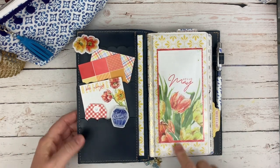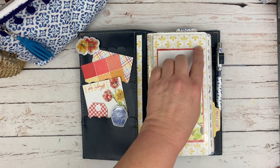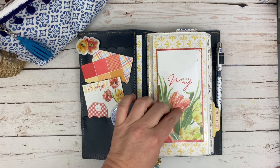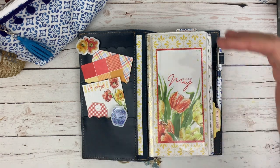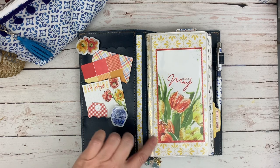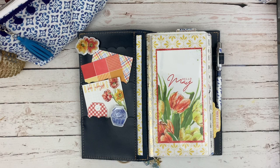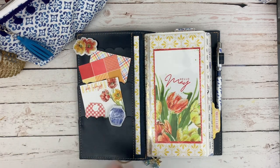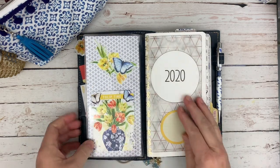I stuck a little piece of pattern paper here and I used the dashboard kit — this would have been the personal size dashboard that I cut down a little narrower and I matted it on some of the red patterned paper that came in the kit, and then against this same sort of yellow pattern paper. So that's my front dashboard on the inside.